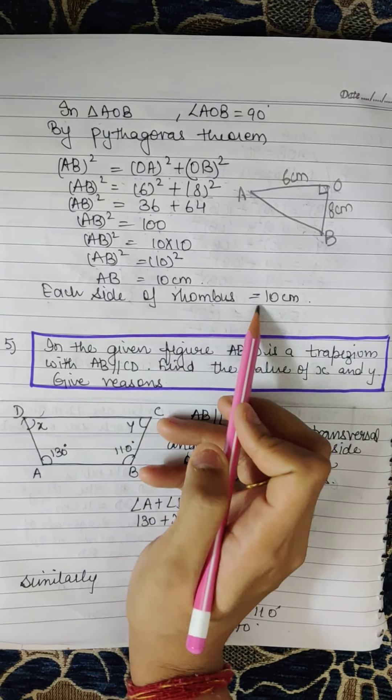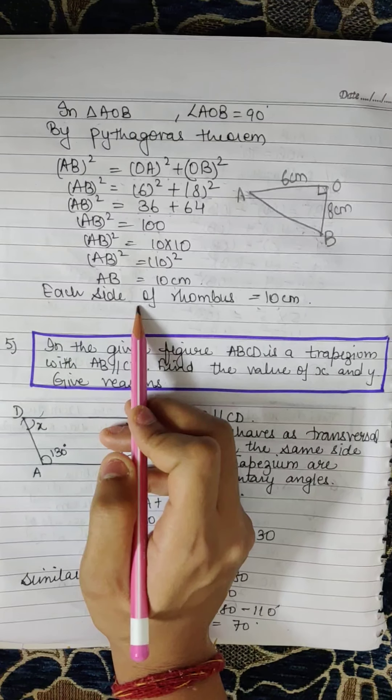So each side of the rhombus is 10cm, because all sides of a rhombus are equal.